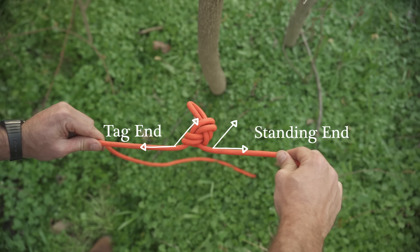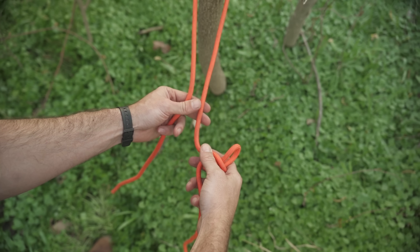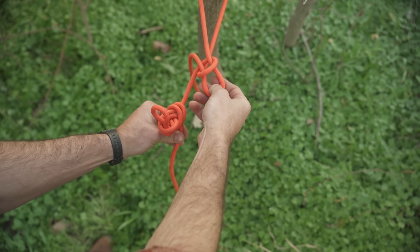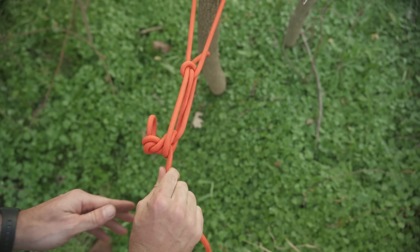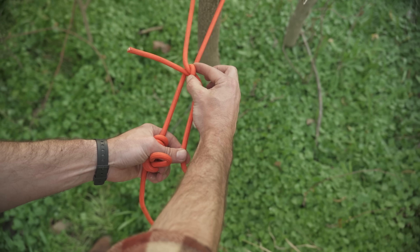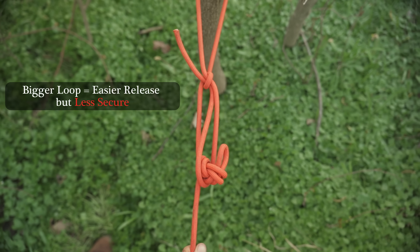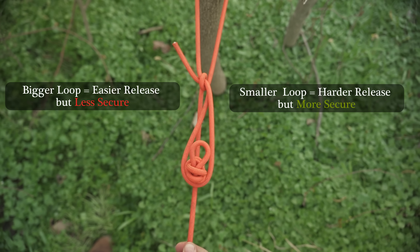This is important because it creates a better hook. Now wrap the tag end around a tree, or the loop of a bag, or whatever you're using. Do a clockwise overhand twist on the standing line. Now pass a bite from the tag end down through the top and loop it over top of your figure eight. Pull tight and make sure the half hitch binds and closes tightly on this loop. If you've done it properly you could slip this loop off and see it holds just fine. The whole purpose of the figure eight is to keep it in the right direction. The bigger you make this loop the easier it'll be to release; the smaller it is the harder it will be to release but the more secure the overall hitch will be.